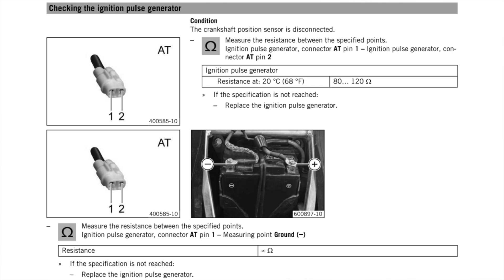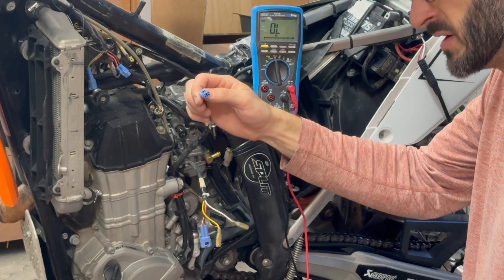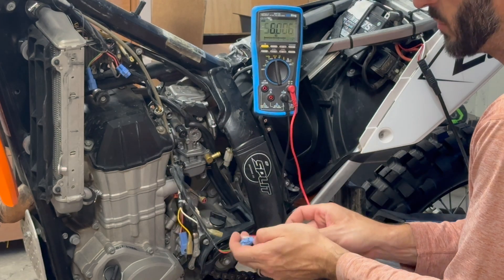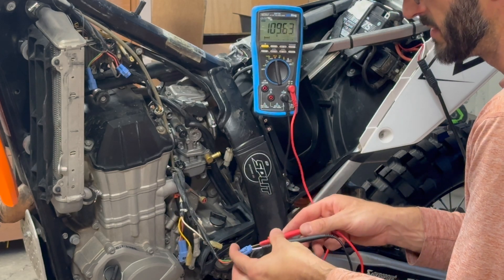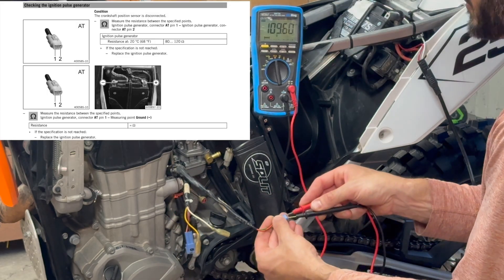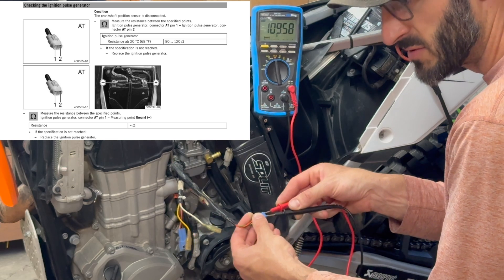The next test is to check the ignition pulse generator - that's the connector with the green and red wires. We measure between pins one and two on this connector, testing on the side that goes down to the alternator. These are tiny connections so it's trickier to get the probes in there. Be sure your fingers aren't touching across the two probes as that will change the resistance measurement. I'm measuring 109.6 ohms and the range is 80 to 120 ohms - right within that range. Totally happy with that.